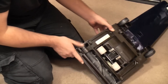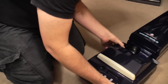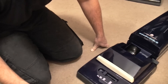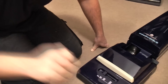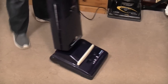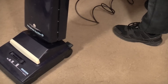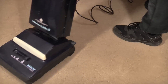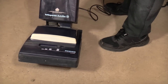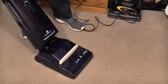It looks a million billion trillion gazillion dollars better! Does it work anymore though? Let's turn it on and find out. You remember what this sounded like before with its two pretty much utterly completely seized motor bearings. Now listen — all that smooth. Have a listen now.